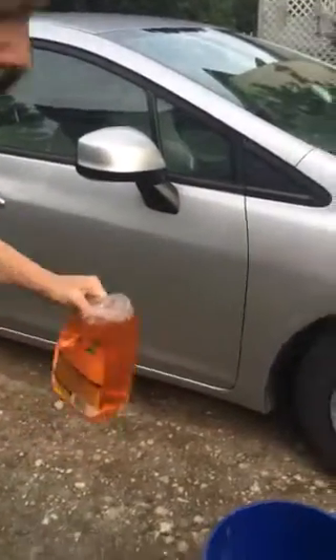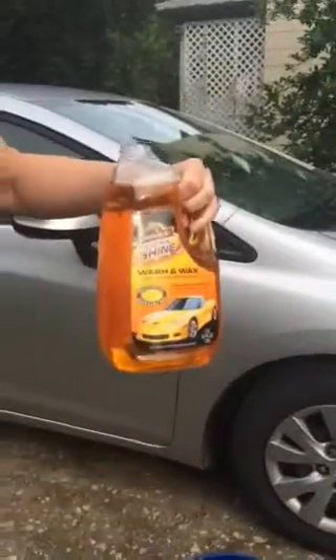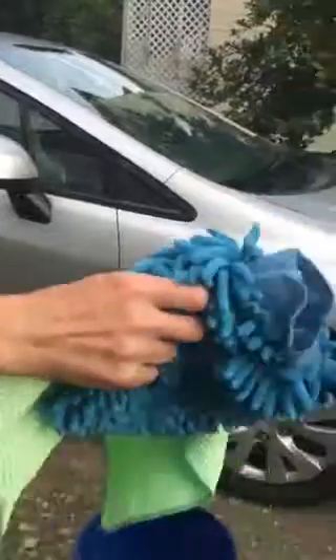So today we are going to wash a car. I'm going to use this wash liquid, a mitten, and a towel.